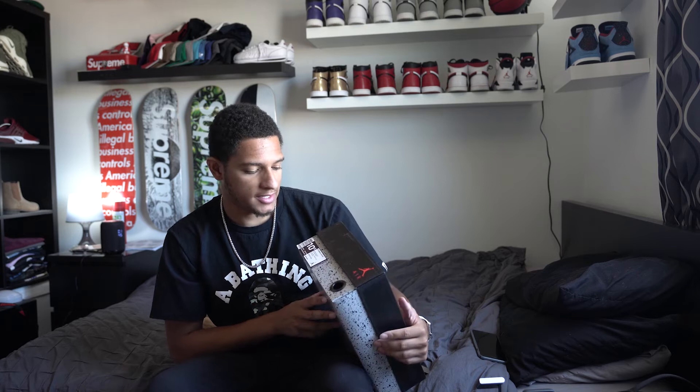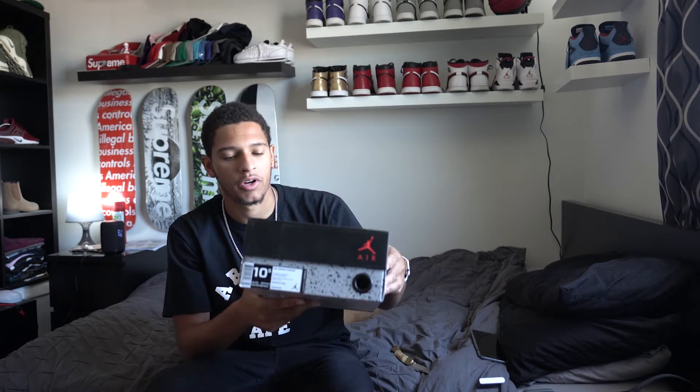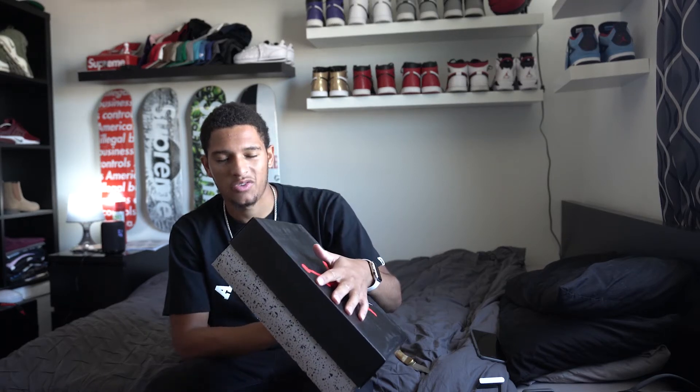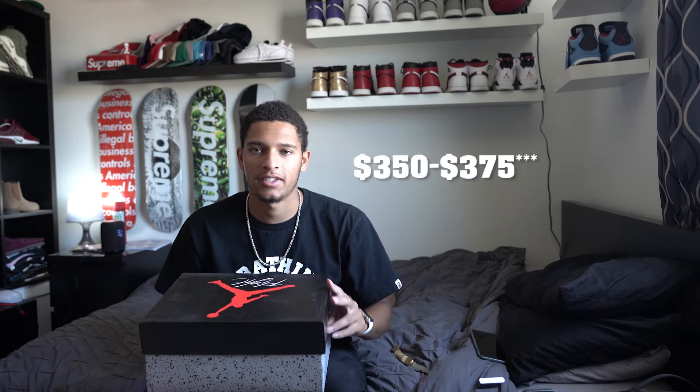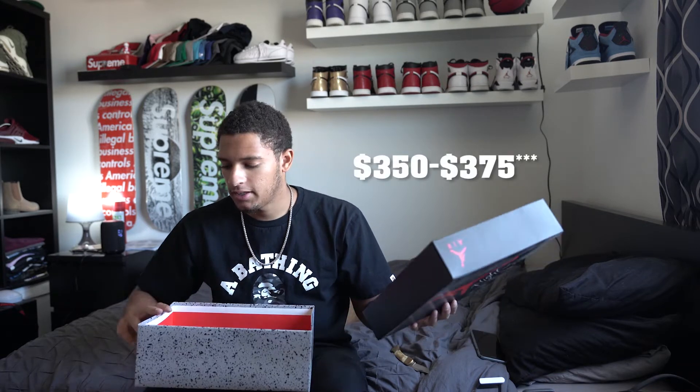I'm really upset that the box did not come in anything special. It wasn't crazy — it was just a plain, regular Jordan 4 box. These did retail for $225, and resale right now is like $275 or $270 on these. You get decent resale money, but not a lot. Nothing on the inside, nothing crazy. But let's get into the shoe.